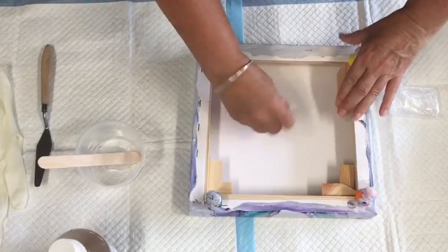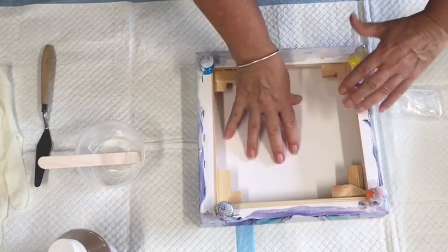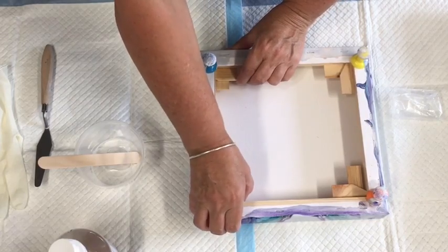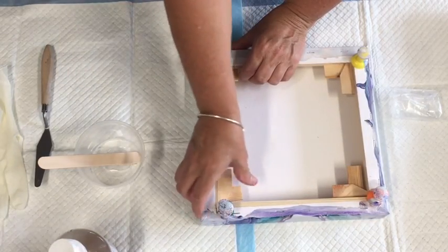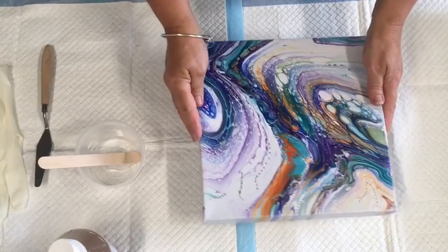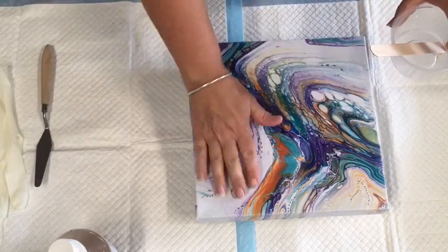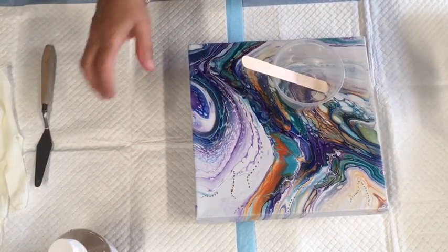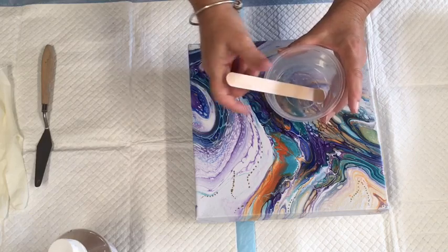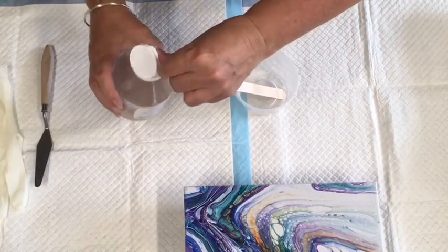I'm just putting these little pegs in — that's what they're for, to stretch your canvas. This canvas did have a little bit of sag in it, so I'll just do that to stretch it, even though I've sprayed it with water and all the other tricks to get your canvas nice and taut. Because I'm doing it on canvas as opposed to MDF, I'm going to try and water the resin down a little bit. Being water-based, I'm hoping I can thin it down.